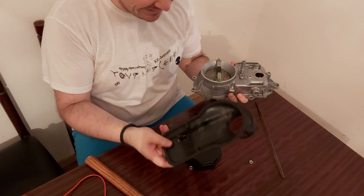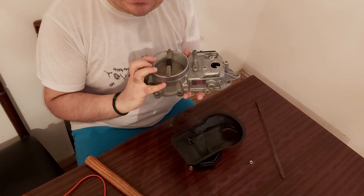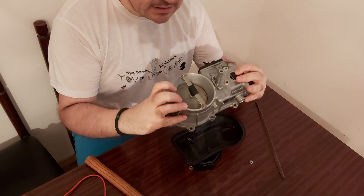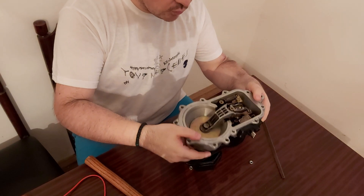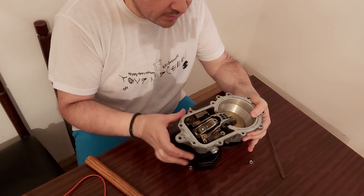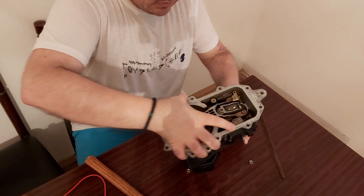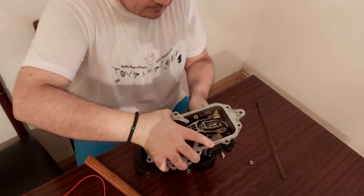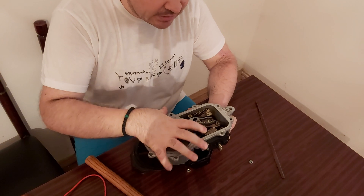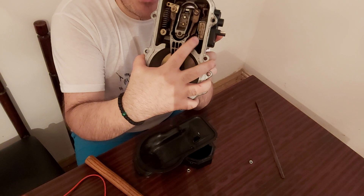Why did I take this off? Because to make this straight and to get it back, you will have to flip this part over, and then you will have to hammer it here — you will have to hammer it back.